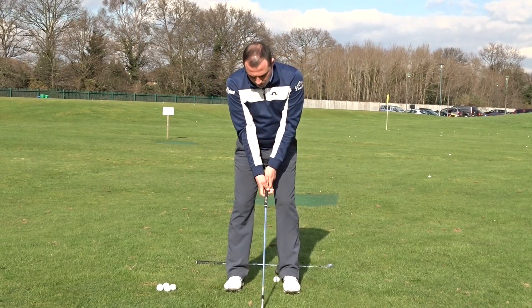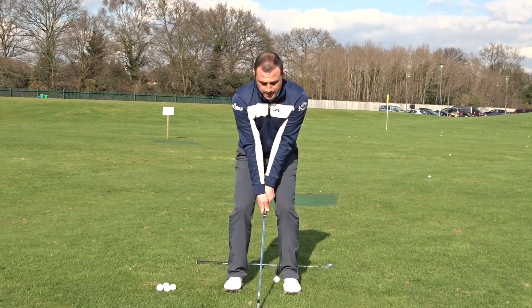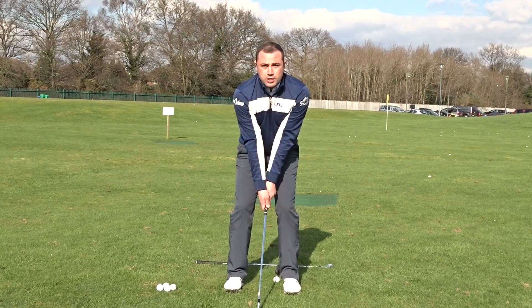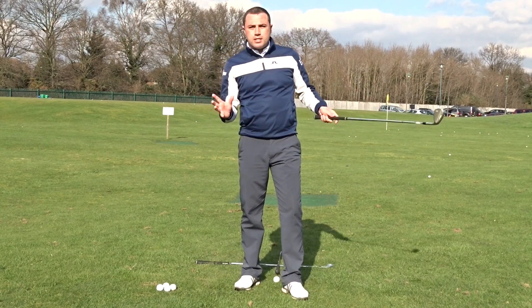As they set up to the ball, quite often because the club's shorter, they try and get their body nice and low like this and end up very, very square-shouldered. To encourage the ball up in the air, you need to feel dynamic in your setup.